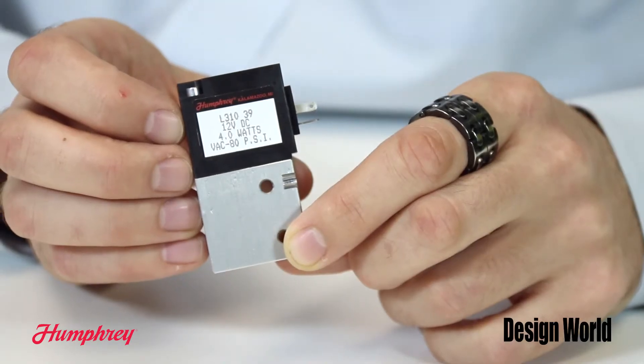The L310 is a balanced construction so it's suitable for vacuum or pressures up to 80 psig as normally closed or normally open function. It can be used on the company's 410M manifold in conjunction with or without the 310 and the 410 series valves.